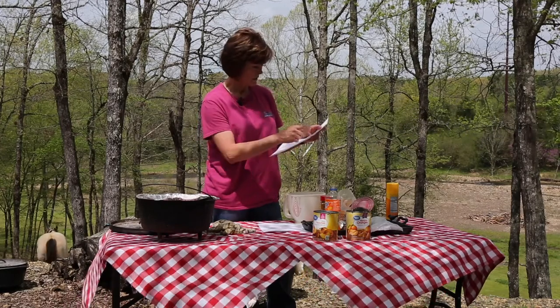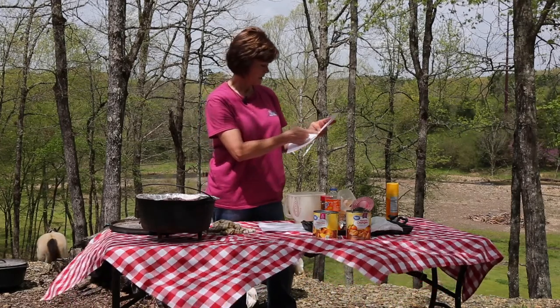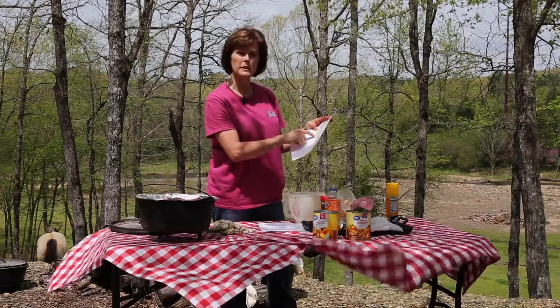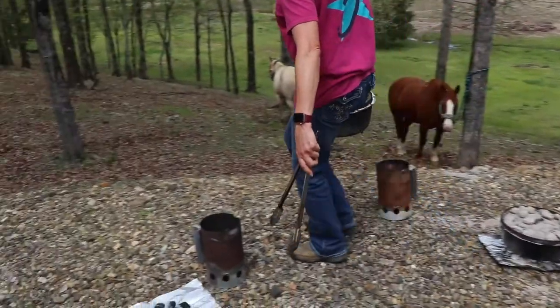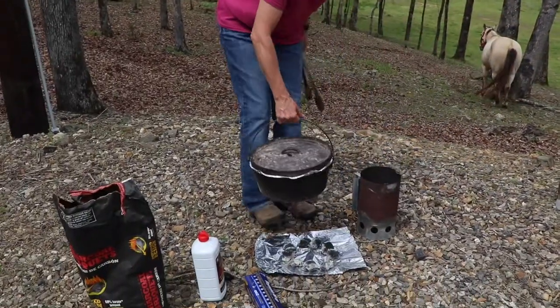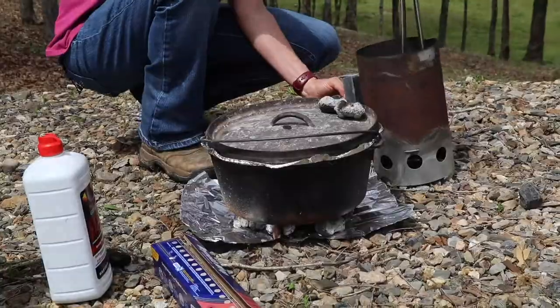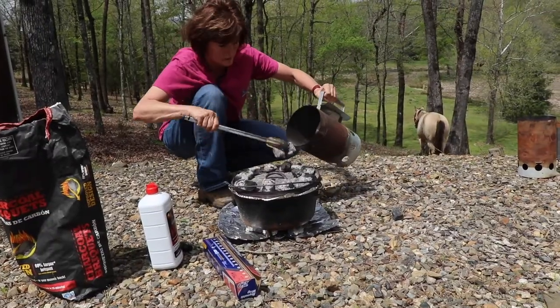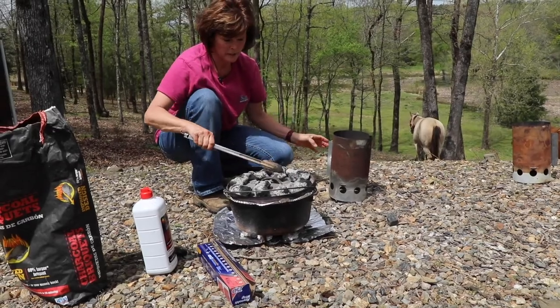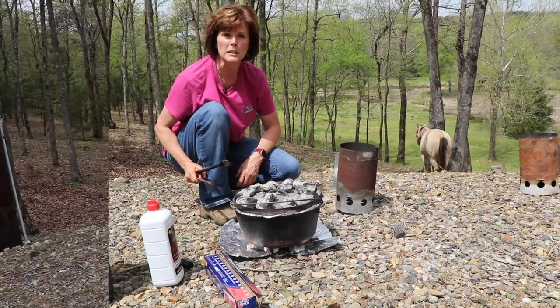12 inch, 350 degrees, 25 coals — we're going to make that 17 on the top. I'm going to go set my timer.